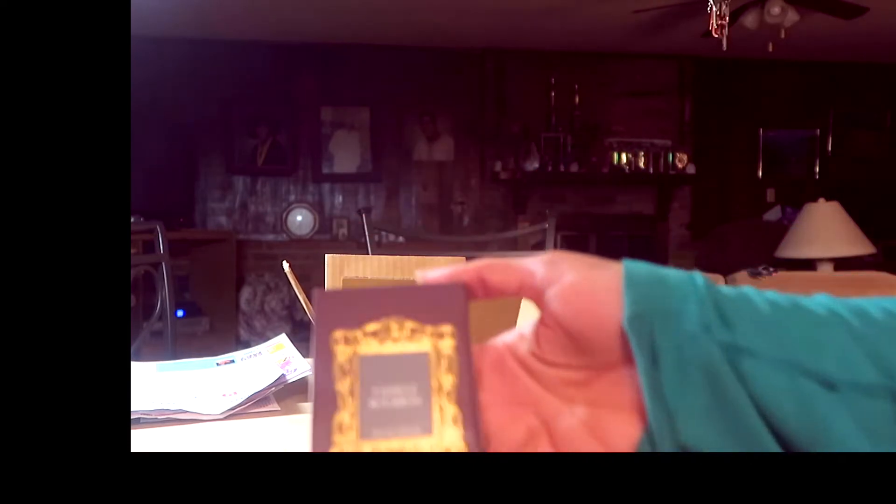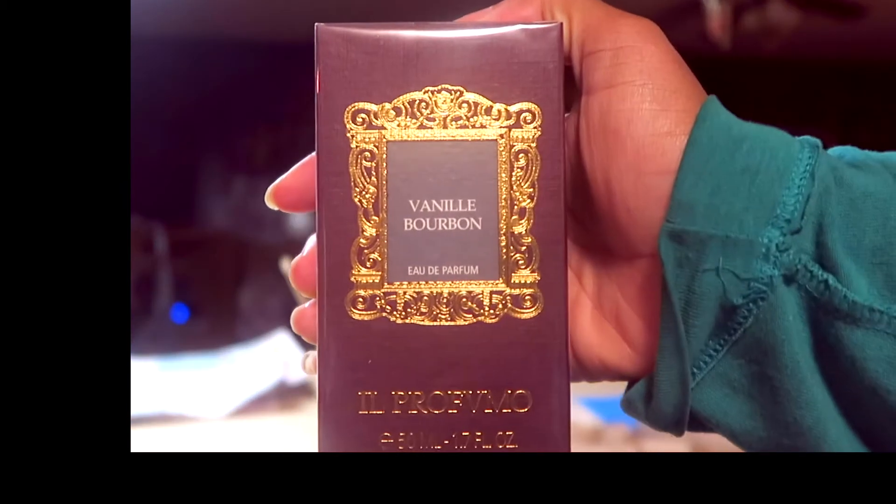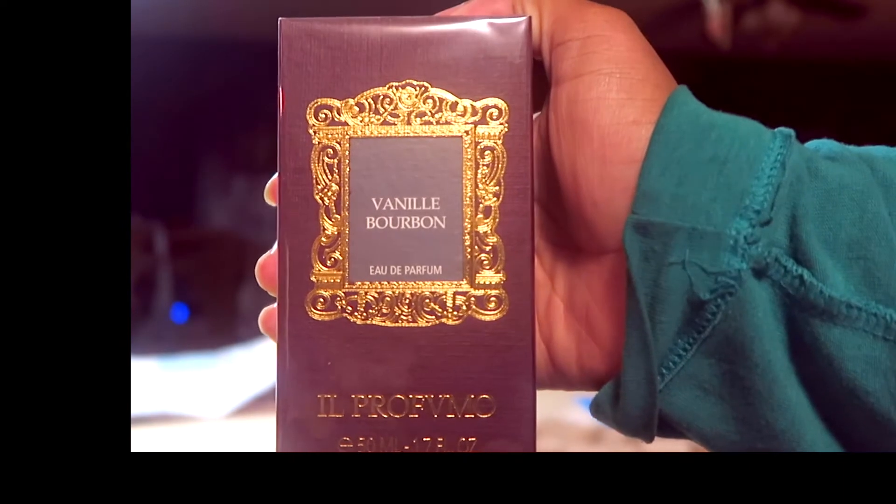Gorgeous, gorgeous packaging and bottle. I love that you can actually feel the decal on the bottle and the box. This fragrance is a pretty simple but interesting vanilla.